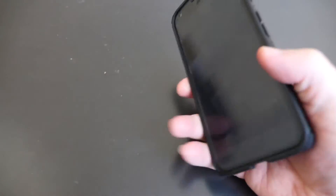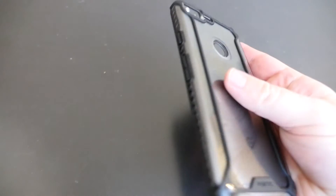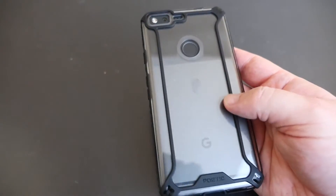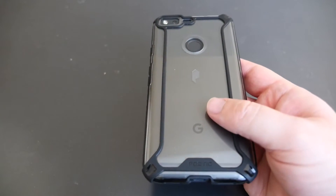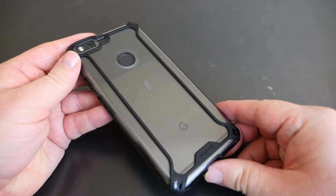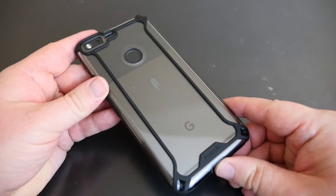This is probably my favorite case right now just because it does not add a lot of bulk, it gives protection, and it feels great in your hand — you're not going to drop it. I love cases that are slim, give protection, and add grip so you don't drop it. If you want to pick this one up I would definitely recommend it. It's $12.99 on Amazon — I'll link it in the description below. If you have any questions or comments leave those down below as well. Thanks for watching guys, I'll see you down the road. Peace.